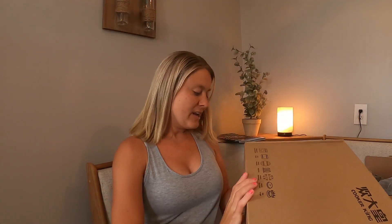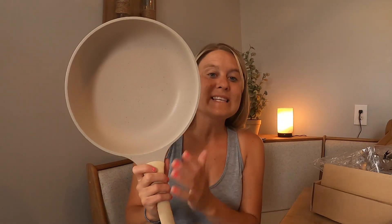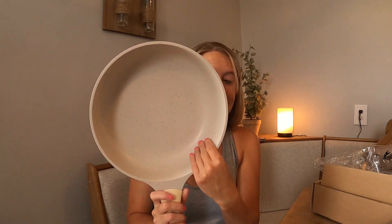This is a non-stick pan. I'm so excited because I'm all about non-stick pans. So I wanted to show you guys this — it is so nice. This is the non-stick pan right here.